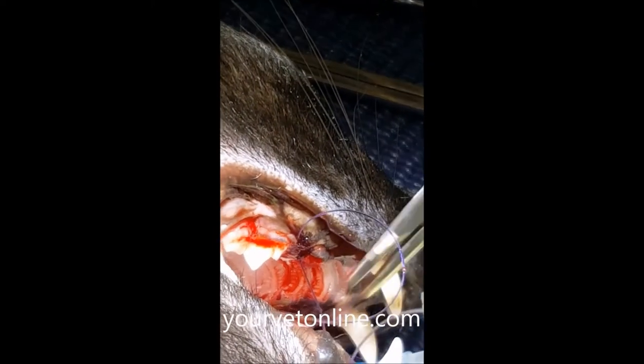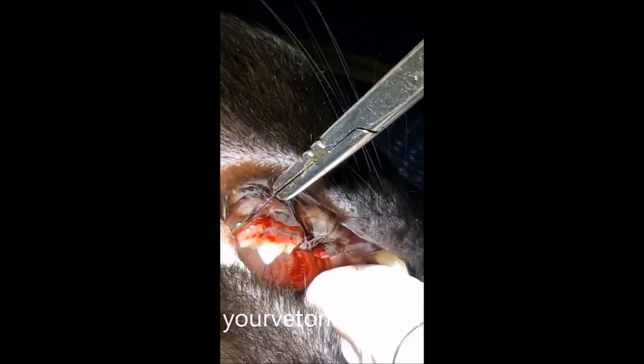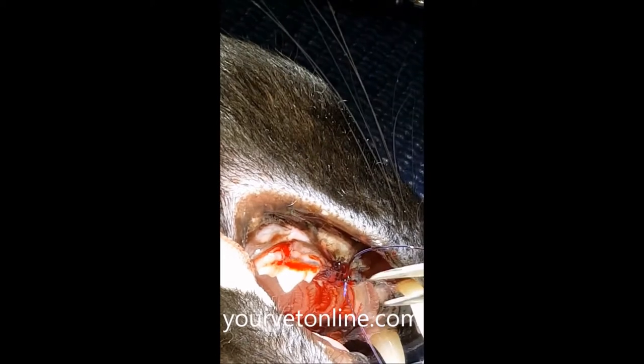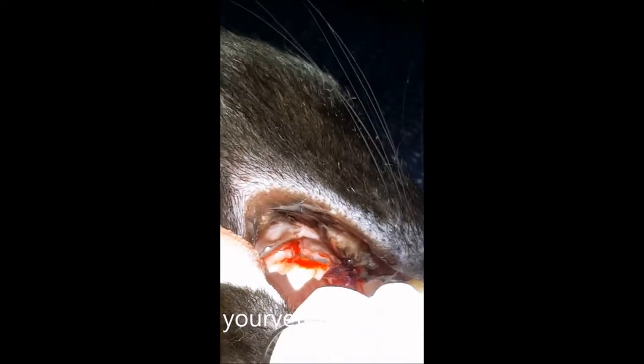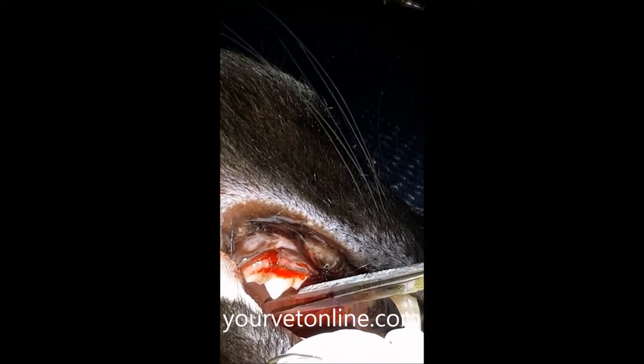We've got to remember that tooth removal in cats is not a temporary solution. It's actually permanent and definitely non-reversible. However, it is a really effective way at removing constant pain and discomfort that has been caused by diseased teeth.